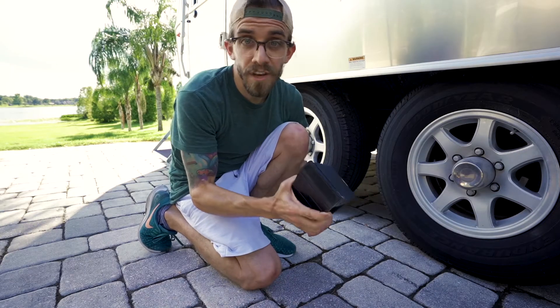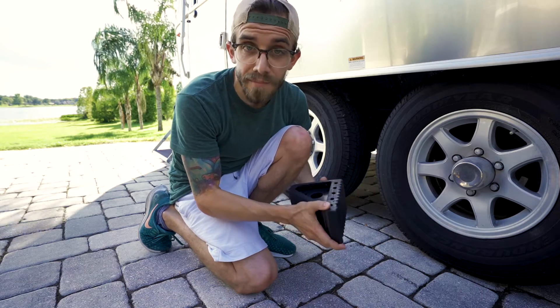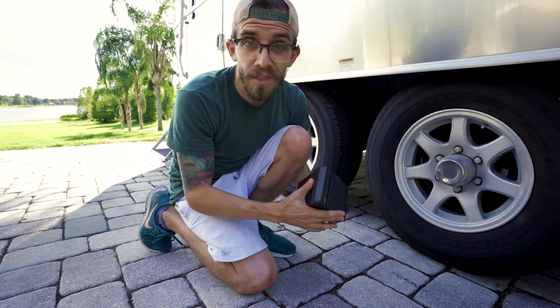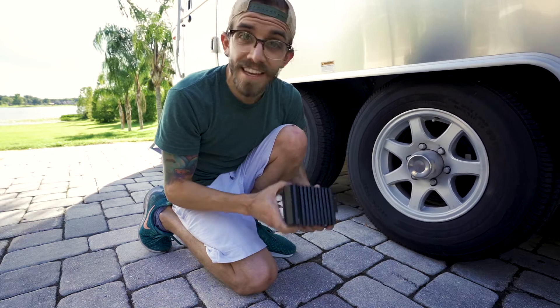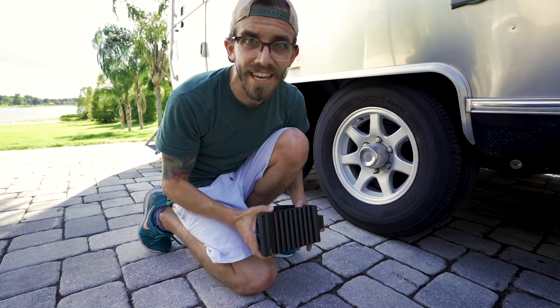So let's go down here. I'm going to show you what a wheel chock is and talk about why they're so important. This is a wheel chock. This is one of the least expensive pieces of equipment that you're going to buy for your RV, but also one of the most important. They're the first things that you set up when you're getting to a campsite and the last thing that you take care of when you leave.